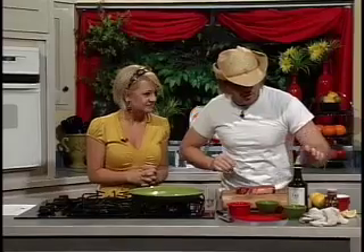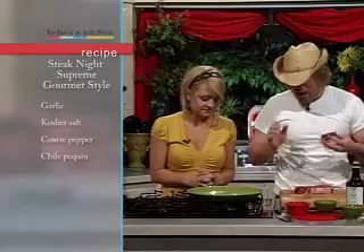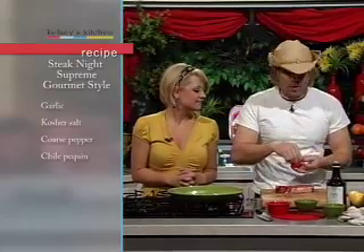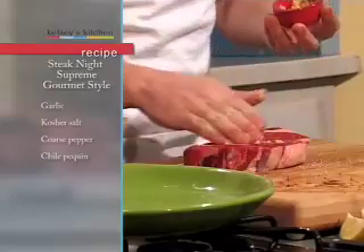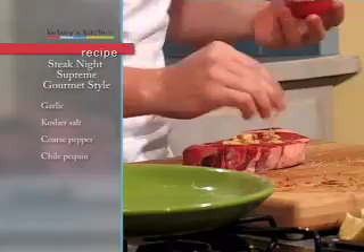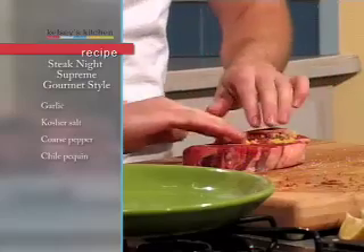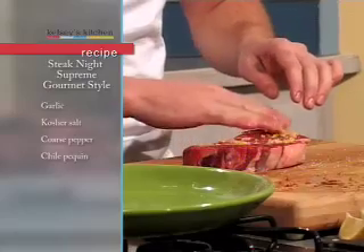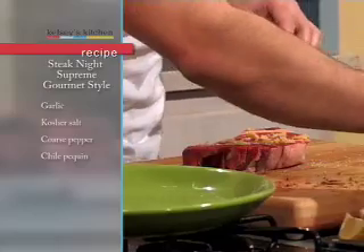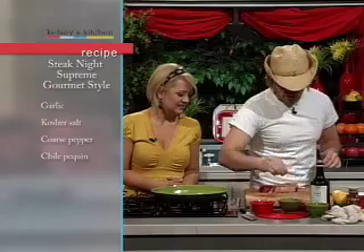We're going to start out real basic with prepared minced garlic. You can buy the garlic and mince it yourself, but to be perfectly frank, the prepared version works better — it tastes better and it's a lot easier. You can't be afraid to get your hands dirty. We're going to do the same thing we did with the olive oil — just let the juices from the garlic coat the steak, along with the garlic itself. Then kosher salt for a nice even coating.